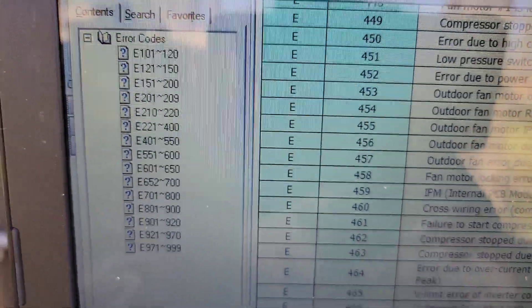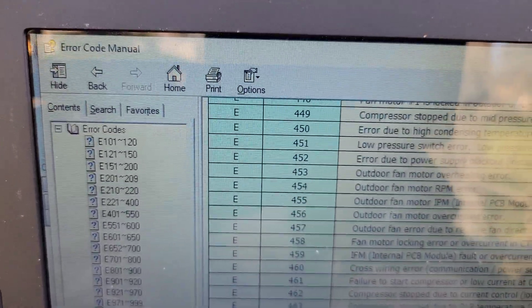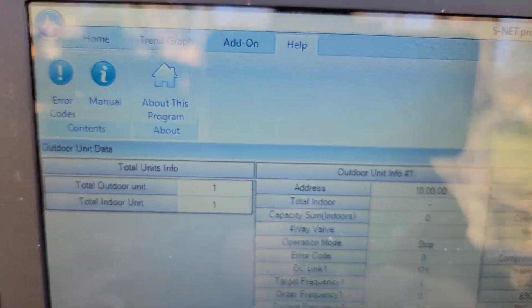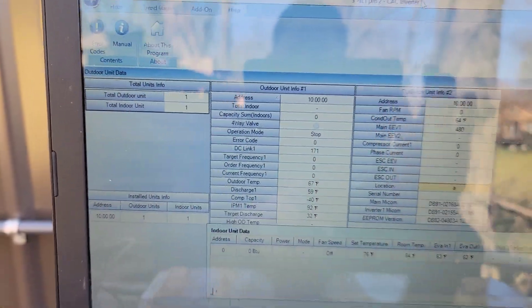Now I no longer have the EEPROM error or E470. I'm going to show you how S-Net tool is used to write the outdoor EEPROM so that if you have this issue, you'll know you need to get that SRC file and use S-Net tool to fix it. In S-Net Pro 2, click Help and then click Error Codes — that's how you get to the error code manual.